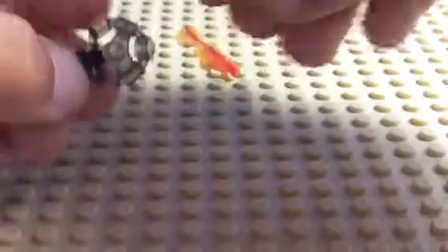Then what you need is your gold piece — stick it on there like that. Then get your two side pieces and put them on either side.